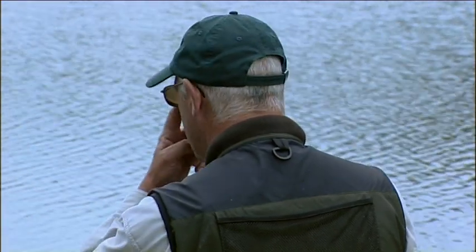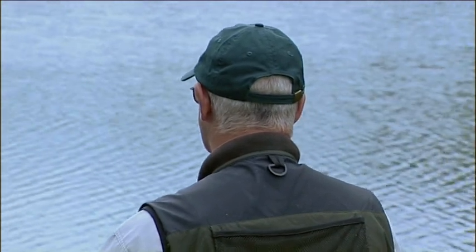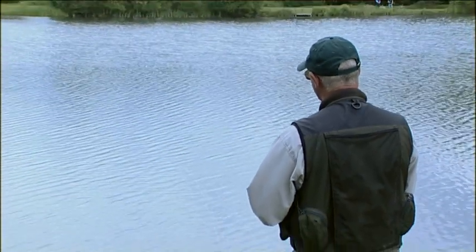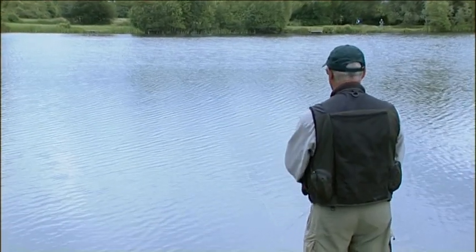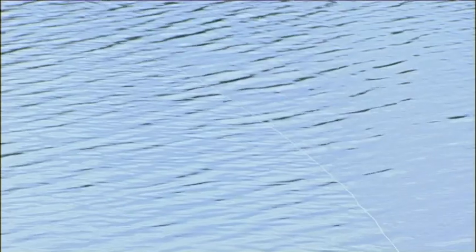Just pause my retrieve, let those flies get right down to the bottom again, and then try a long pull for an induced take. Conditions look ideal — ripple, nice bit of cloud cover. Anything I can really put this down to is maybe this cloud cover shows a change in air pressure that's come through, and that could well be putting the fish off, so hopefully they'll get used to it this afternoon and wake up a bit more.